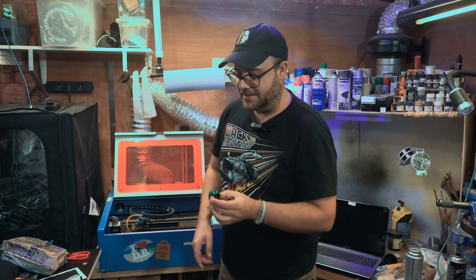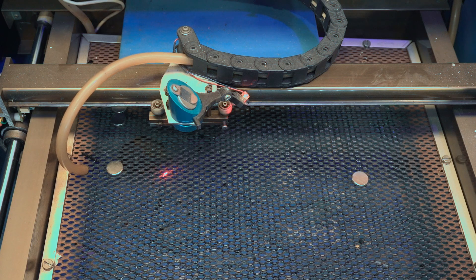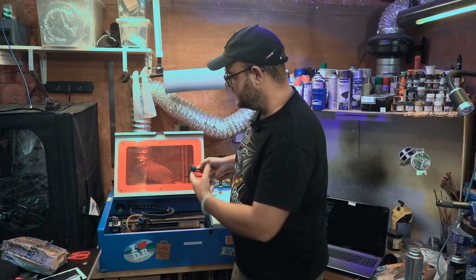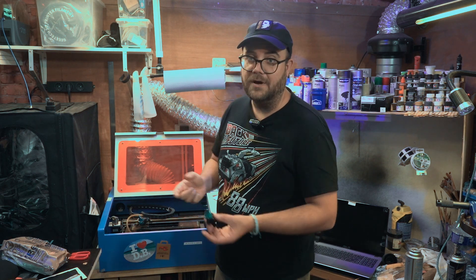Now here comes the catch. As you may have guessed, this thing is quite wide. When you turn on the machine, it needs to zero itself out to the home position, which is the upper left corner — so it will run into the side of your laser bed and trash this bracket. I trashed at least two of these brackets.